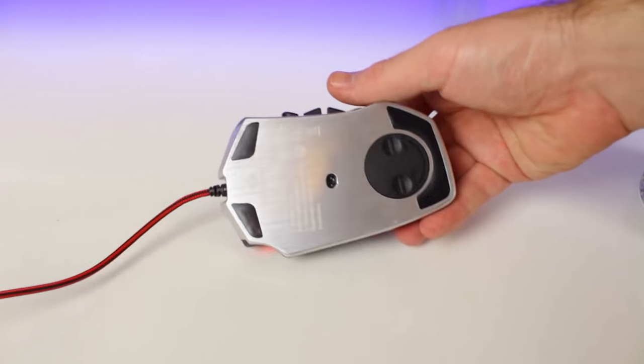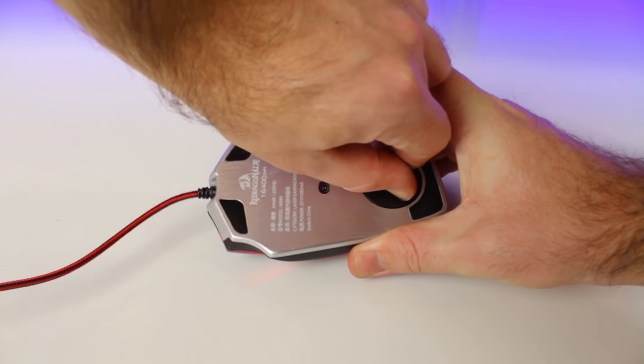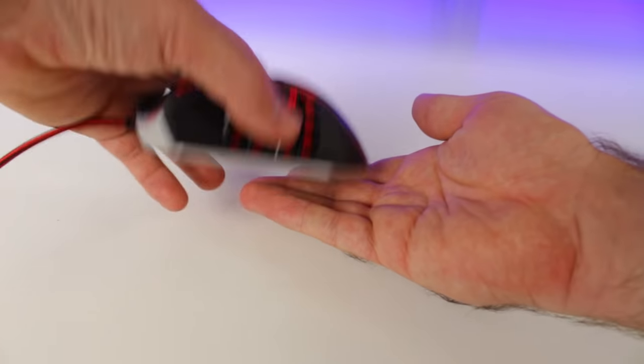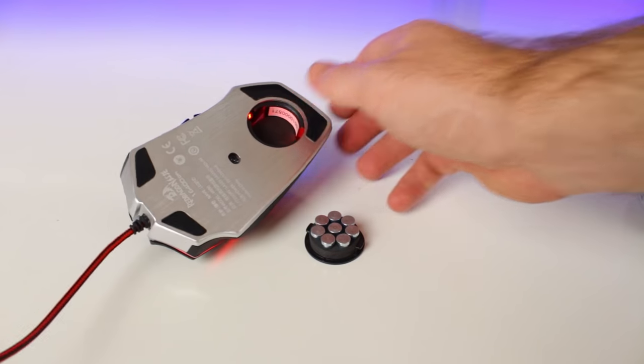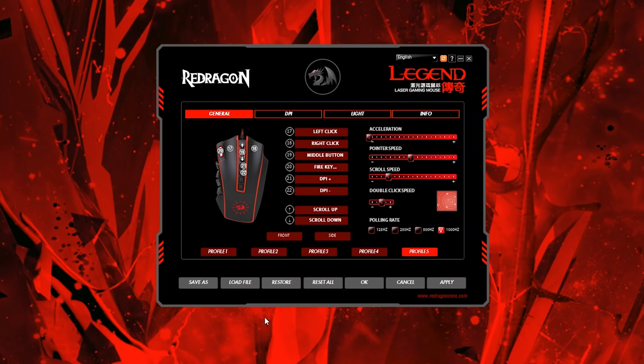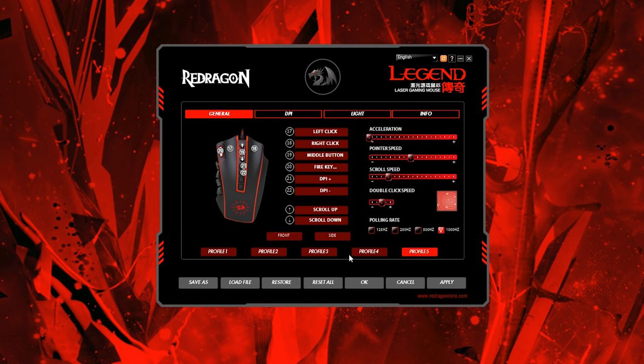Underneath the mouse you also have the bay for your eight 2.5-gram weights, which you can remove to adjust the mouse to your desired weight. The Legend software lets you customize almost everything on the mouse — you're able to assign different commands to every button except the lighting mode and the profile button.